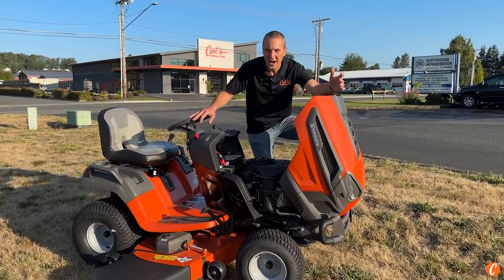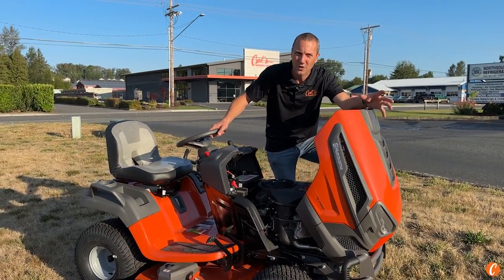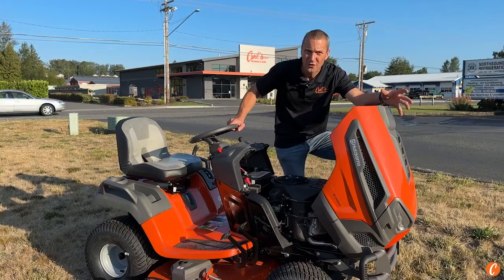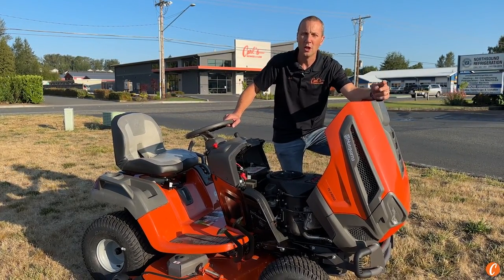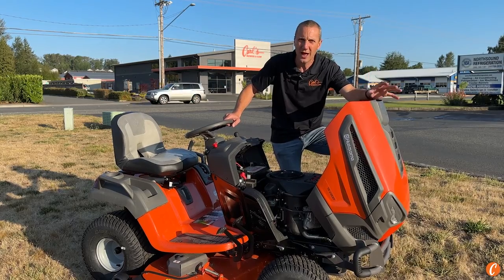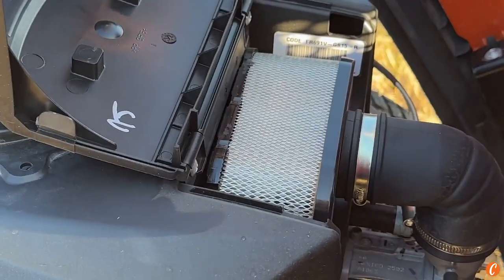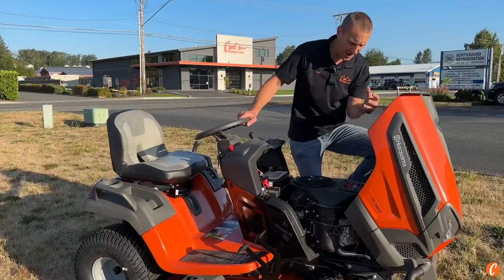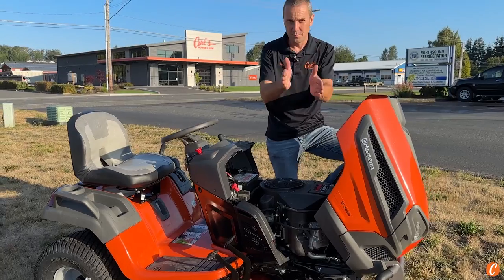Kawasaki engine — if I'm buying a rider or a zero-turn, it's going to have a Kawasaki engine on it. Durable, long-lasting, reliable, and powerful. Easy to maintain too: the air filter is easy to get to, and the oil filter is hanging right on the side. Buy a Kawasaki.